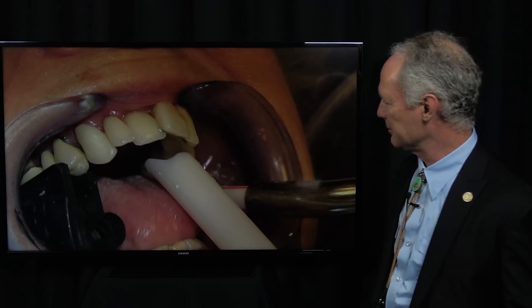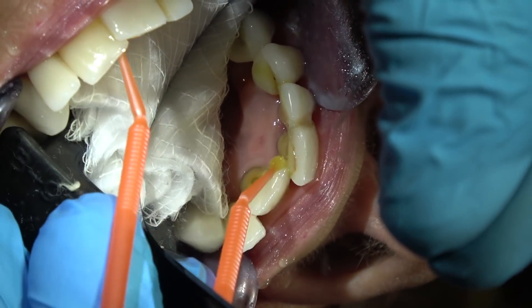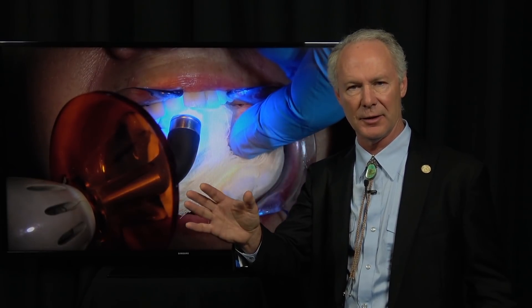Then I'm going to rinse it off. I want the teeth to be wet before placing the primer adhesive, because it enhances the hybrid layer if there is any exposed dentin. This is primer adhesive. Be sure you blow all the primer adhesive off onto a 2x2 — don't leave it wet on the teeth.